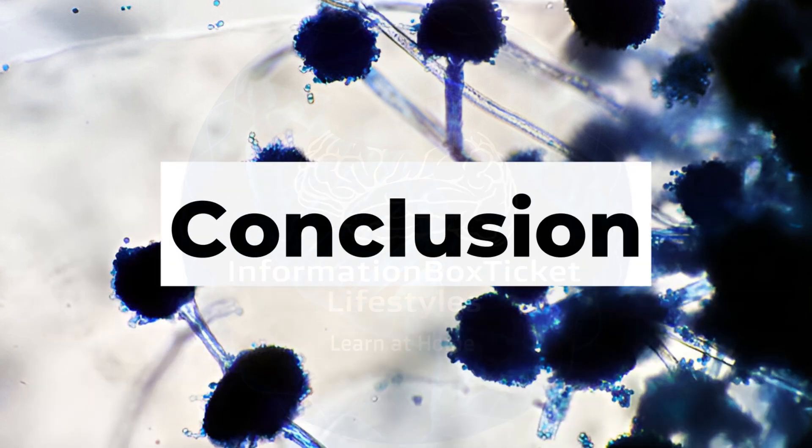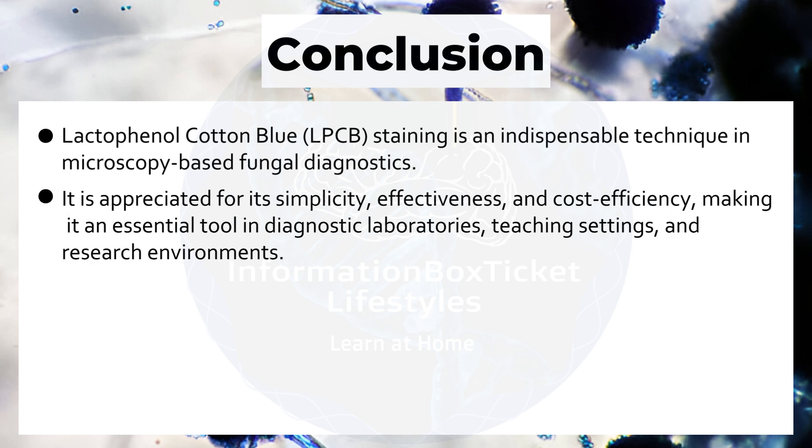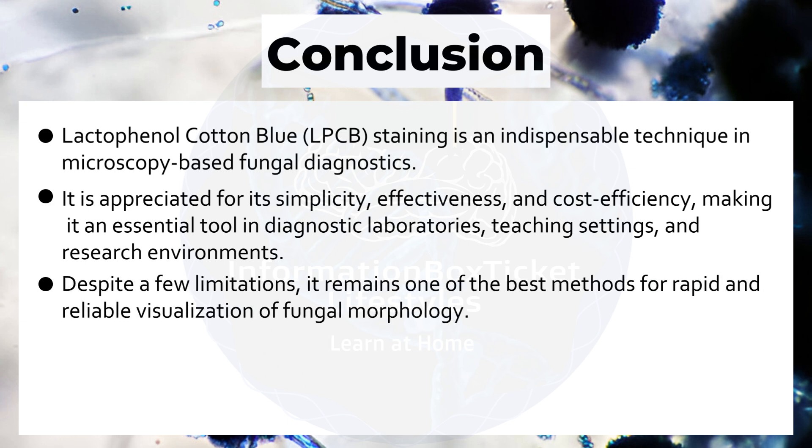Lactophenol Cotton Blue staining is an indispensable technique in microscopy-based fungal diagnostics. It is appreciated for its simplicity, effectiveness, and cost efficiency, making it an essential tool in diagnostic laboratories, teaching settings, and research environments. Despite a few limitations, it remains one of the best methods for rapid and reliable visualization of fungal morphology.